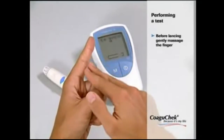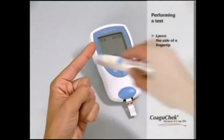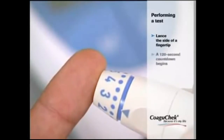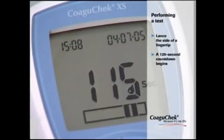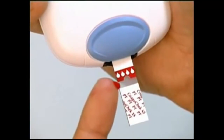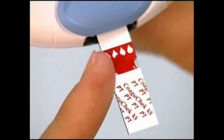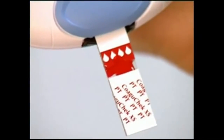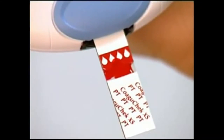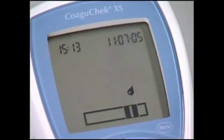Before you start lancing, gently massage the finger. Pick up the lancing device and lance the side of a fingertip when you see the 120-second countdown appear on the display. It is very important to apply the drop of blood within 15 seconds of lancing. Apply the blood drop to the side of the sample application area — you can also apply it to the top of the strip. The test strip draws up the blood by capillary action. When you have applied enough blood, the flashing symbol disappears, the monitor beeps, and the test starts.